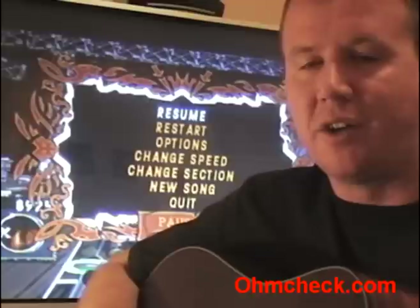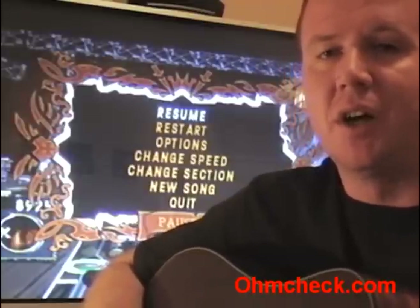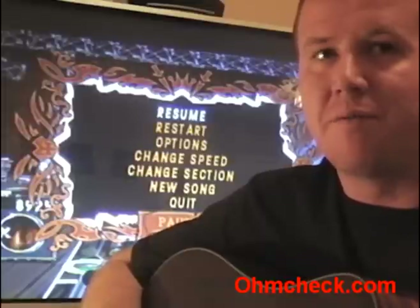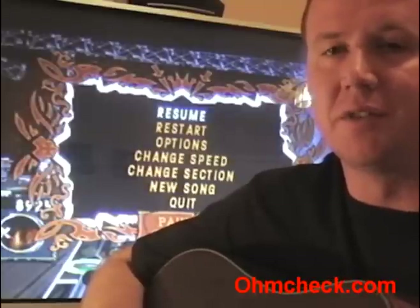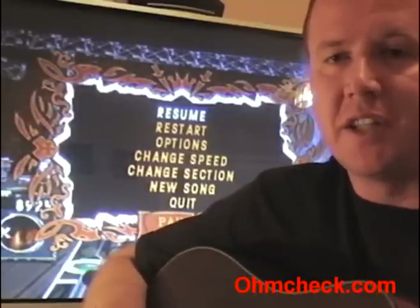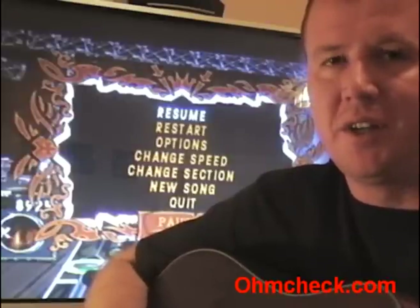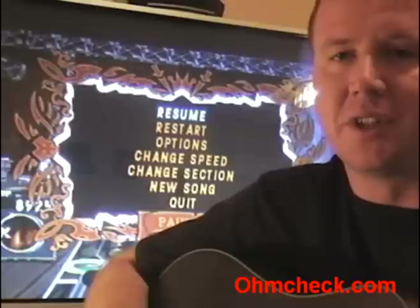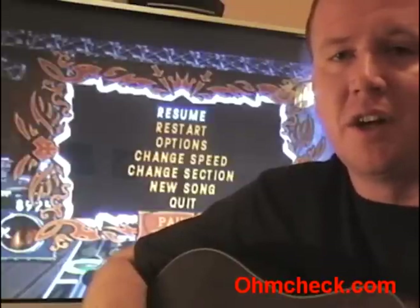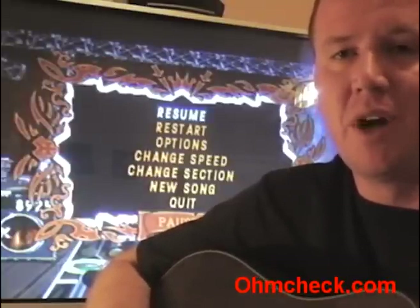As you can see it wasn't that hard to do — took about half an hour total and very cheap, about five dollars, as long as you already have the soldering iron and solder. It just adds a touch of realism to the game, it's fun, and if you can't afford the Guitar Hero guitar, get out your old acoustic and give it a try. Until next time, thank you, and check out www.olmcheck.com for more how-to videos.